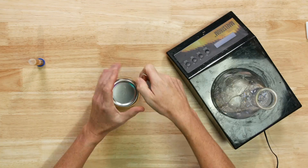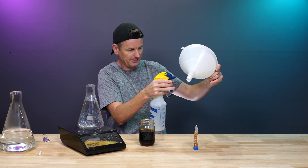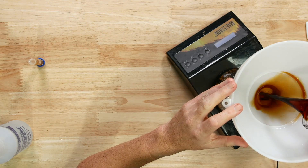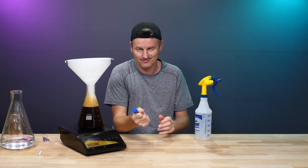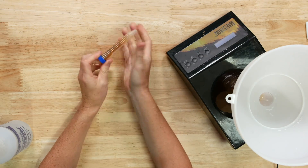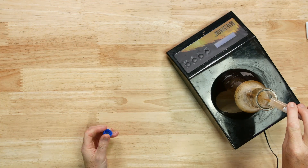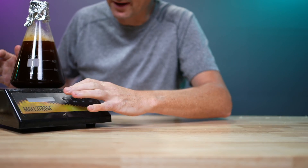Let's do this. Going to use a funnel for convenience — give it a spray with some Star San. In that goes, then top off with water until I get to about one litre. My yeast is still frozen, but these things don't stay very frozen for long — a bit of body heat should sort this out. It's starting to defrost now, so let's put it straight in here. Got my stir bar, and let's set this guy on its way. We'll check on this in a few days, but in the meantime let me show you how to freeze some yeast.